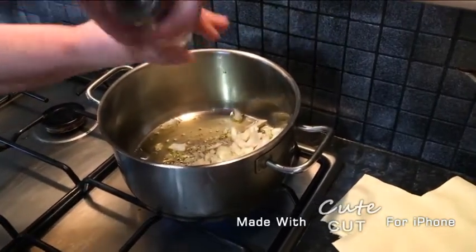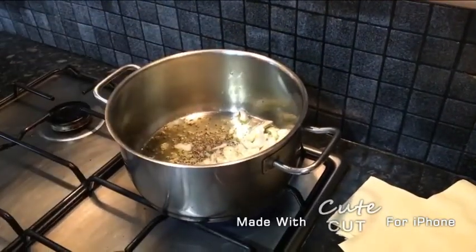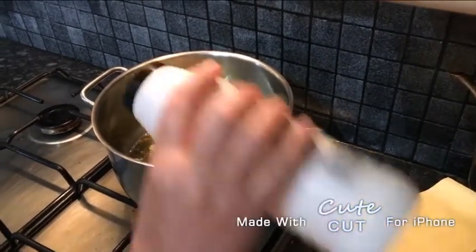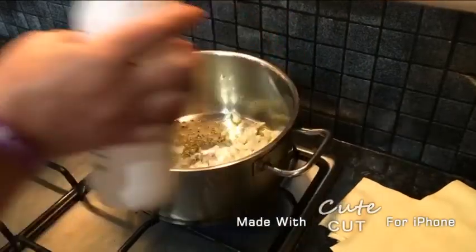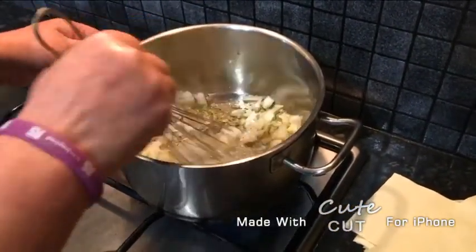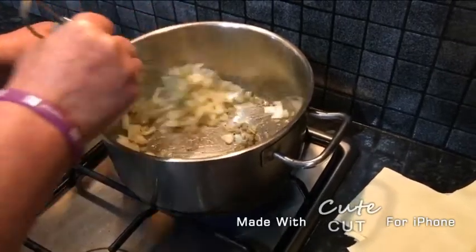Add some black pepper and salt, and we're going to mix it all together with a whisk.